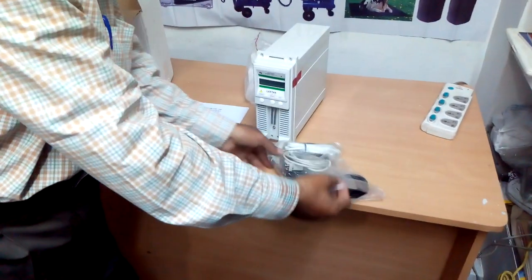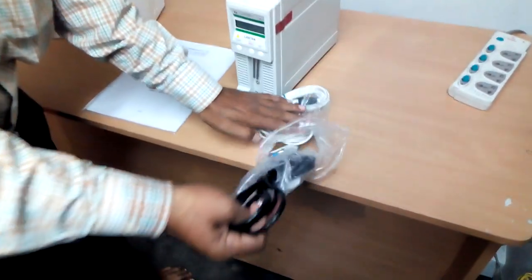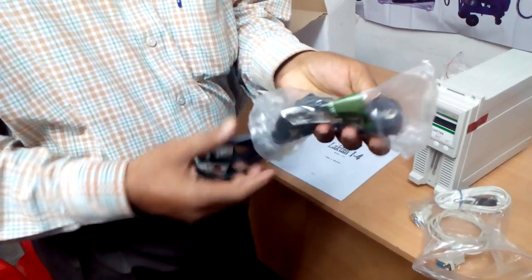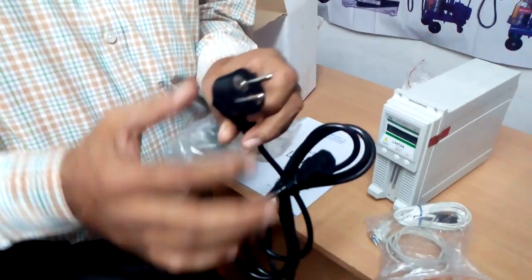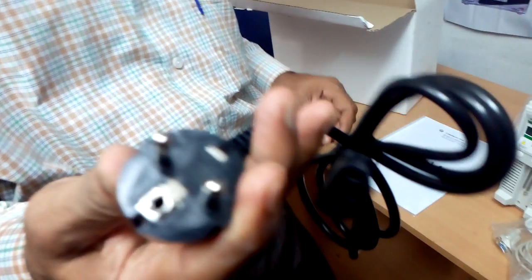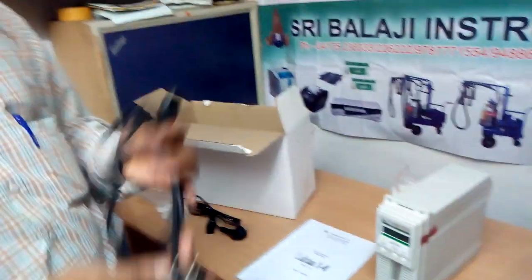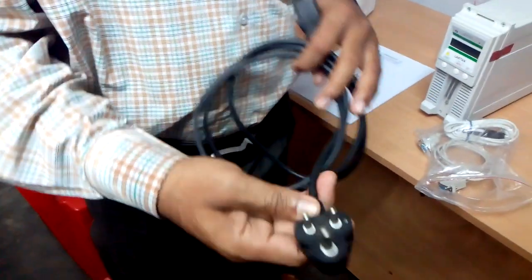These are the accessories given by the company. This is the power cable. This is the European plug. It is not suitable to use here, so I am not going to use this. I am going to use this Asian plug with a 3-pin — this is the proper ground.